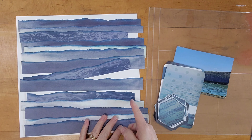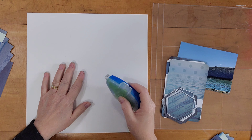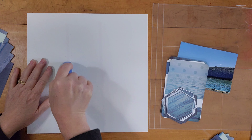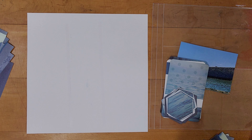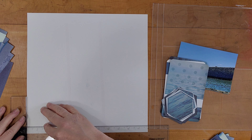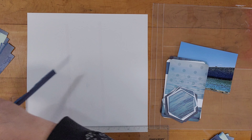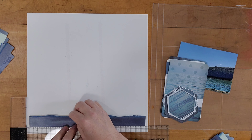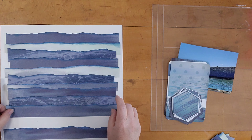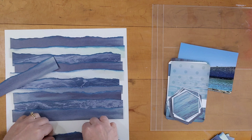I took my Creative Memories Repositionable Temporary Adhesive to lay them out how I want them. This is one of the best tools I have — I use it regularly and keep it on my desk all the time. I don't sell Creative Memories, I'm not trying to get you to order anything. I just really like it. It's a bit pricey but it lasts a long time and it gives me room to change my mind and adjust things. I could move these strips all around until I got them the way I want them.